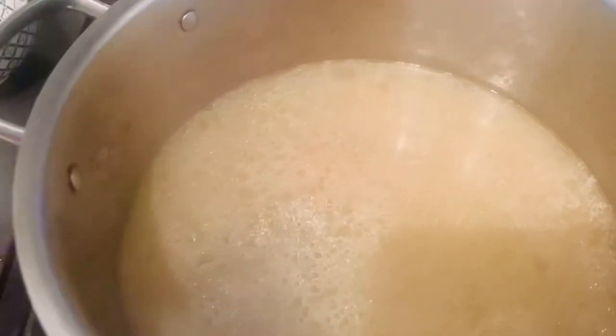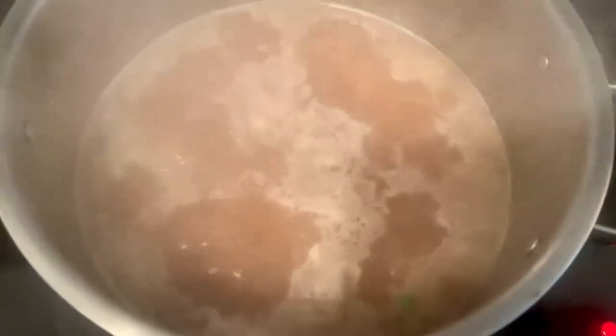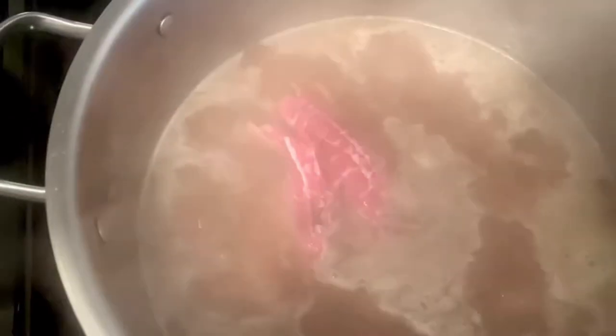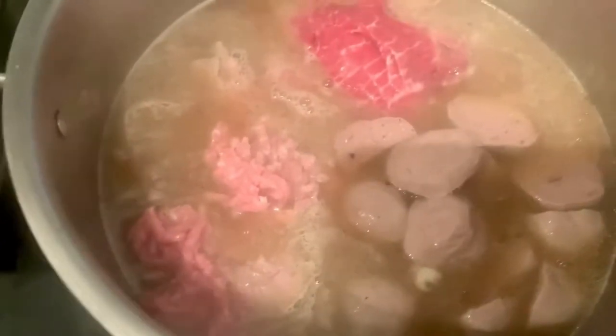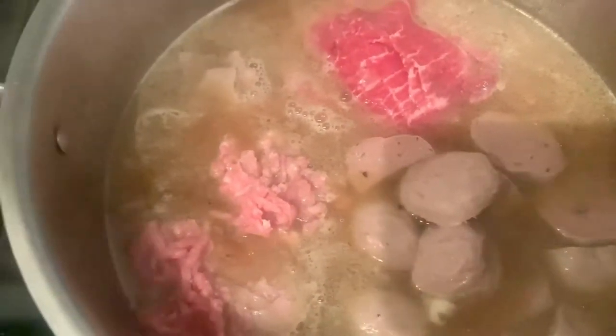Don't forget to add our pepper, and then bring it to boil. Now that we've seasoned our broth, let's put all the meats together — that's the beef slices, ground beef, and also our beef balls. Let's close the lid and simmer everything.